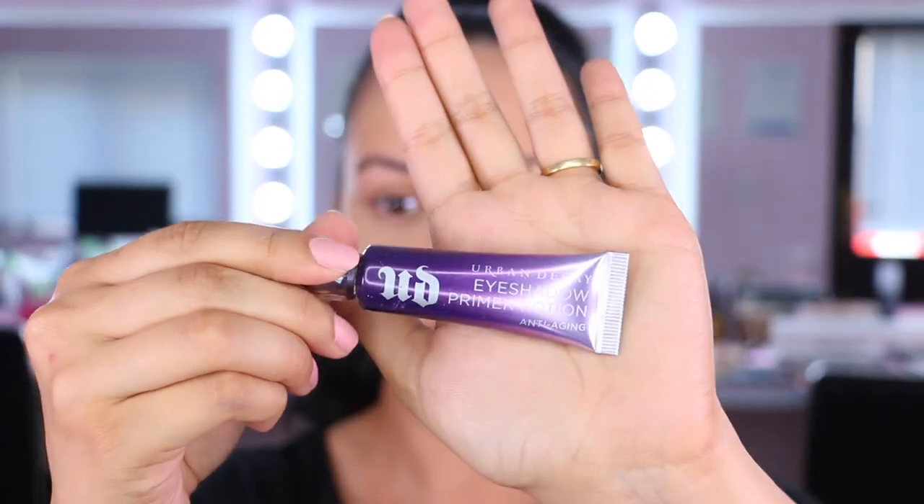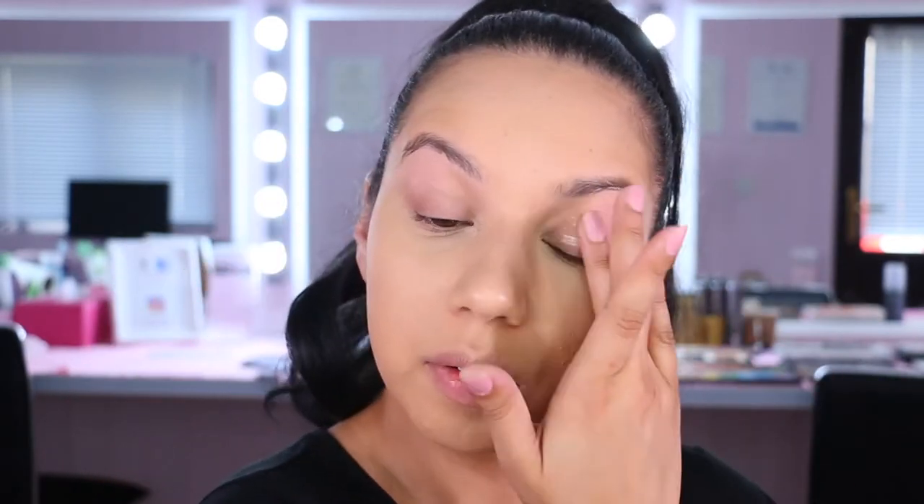If you'd like to see how to get those looks, just keep watching. I'm starting off with my foundation and concealer on, then going in with my Urban Decay Primer Potion — this is the one in the anti-aging formula — and blending that in with my finger.